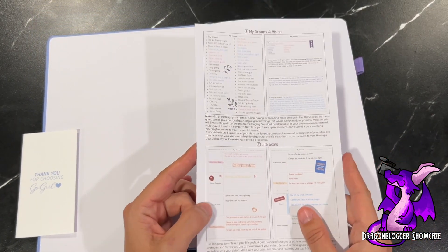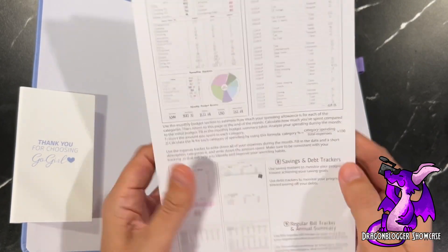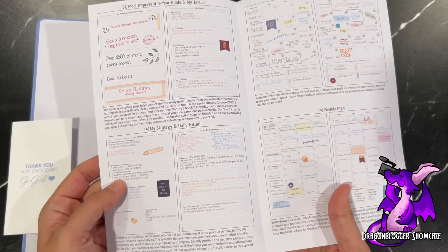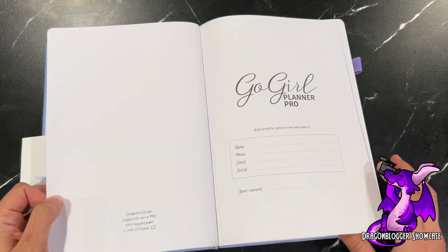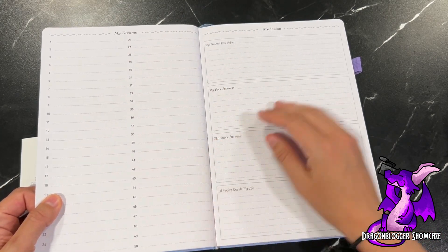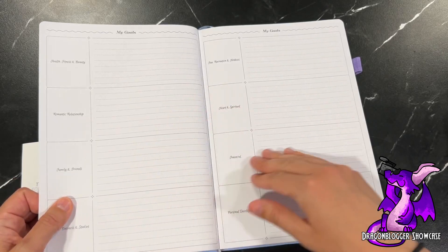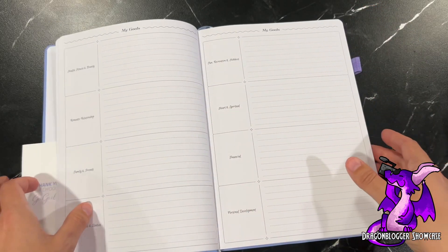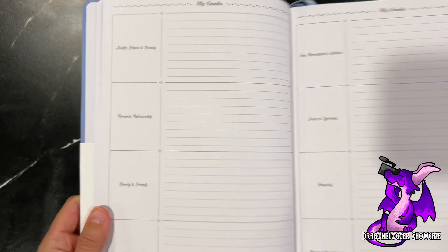As soon as you open it up, there's a little instruction guide for tips and tricks to use the planner well — things you can do, things to fill out. You can fill out your dreams, your vision, and your goals, all in this beautiful font that it has.